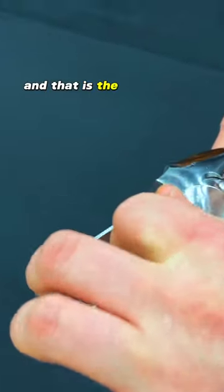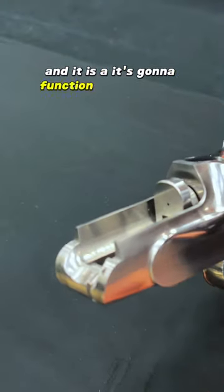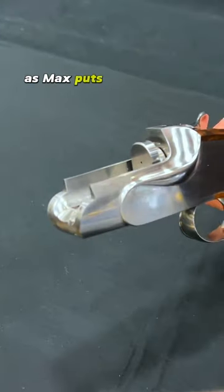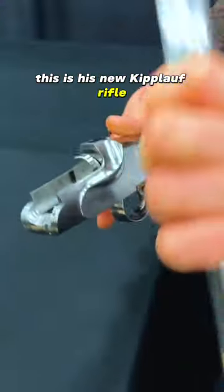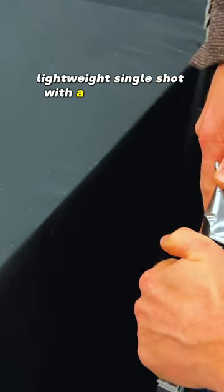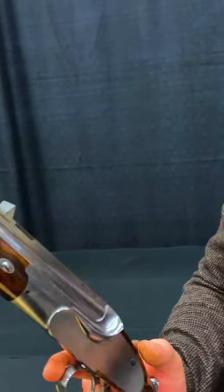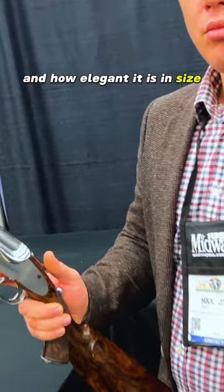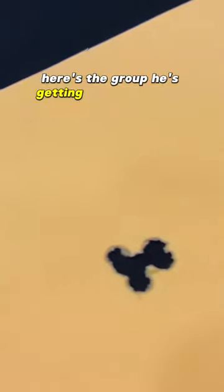That is the breech block, and it's going to function like a falling block. As Max puts it together for us — this is Max Iron, and this is his new Kiploff rifle. It's a lightweight single shot with a really unusual design and locking system. You can see how simple and elegant it is to put together.